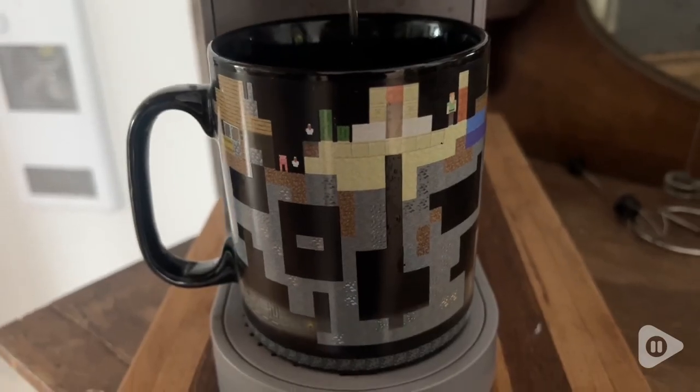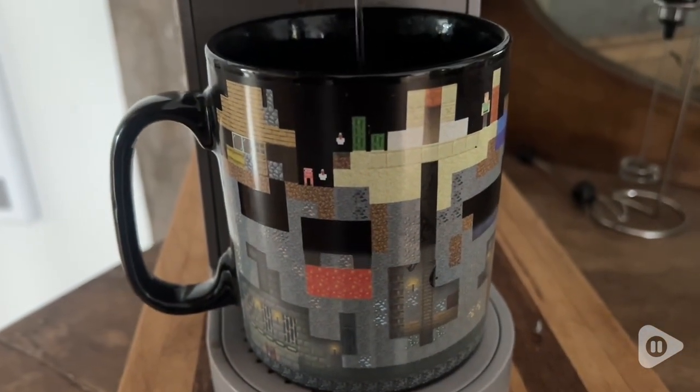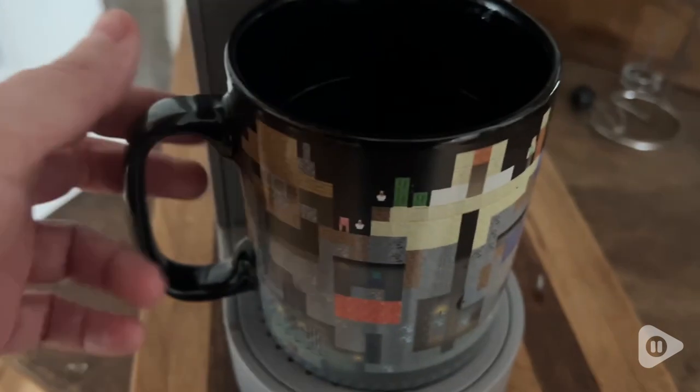As you can see, I put 12 ounces in here and there is plenty of room. This fits over 18 ounces, so lots of room, and a nice generous handle as well.